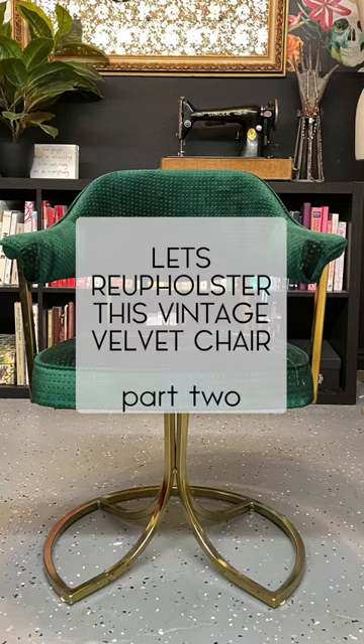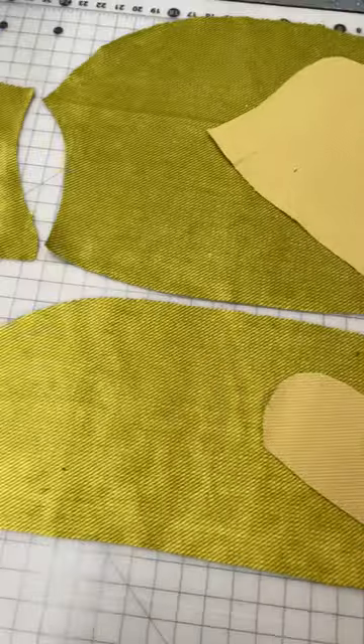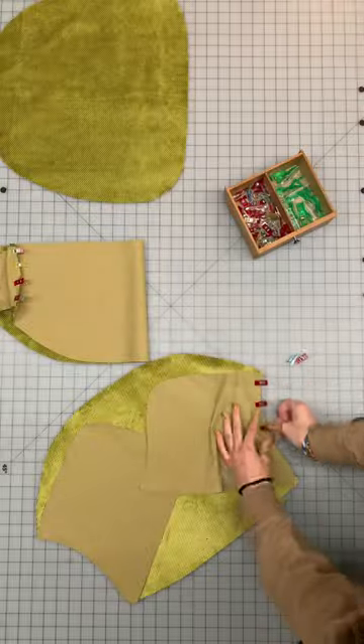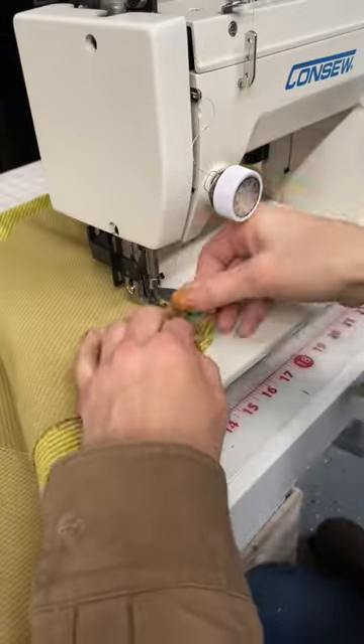Part two. Let's turn this chair into this, but not quite yet. I've got all the pattern pieces cut out and ready to sew together. Fabric clips help hold it in place while I run it through the sewing machine, leaving about a quarter inch seam allowance.